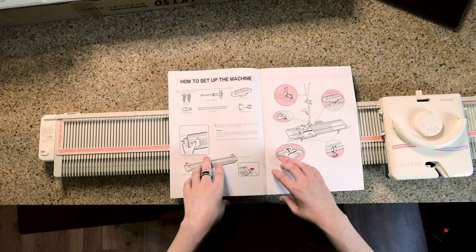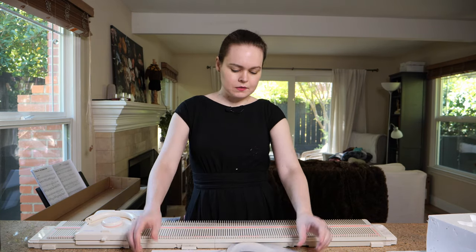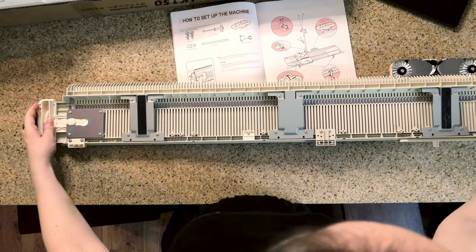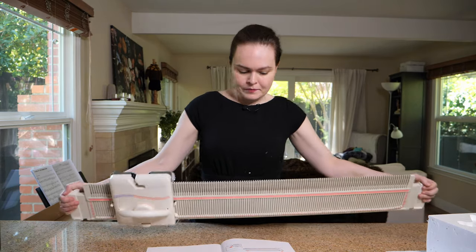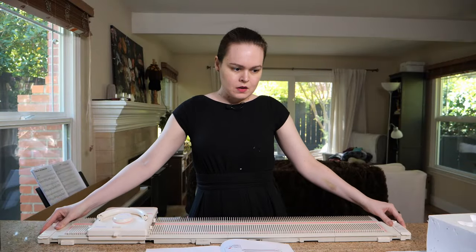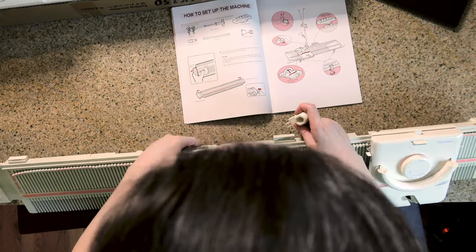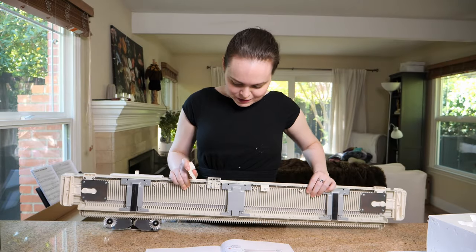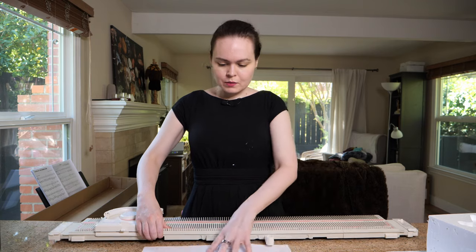The first thing it wants us to do is pull the carriage rests out — it makes the bed slightly wider. We got a carriage rest; these are just like buttons. And it's got some non-slip stuff here. And then this part goes into this connector for the tension mast — now it goes here. That's part of the tension mast.